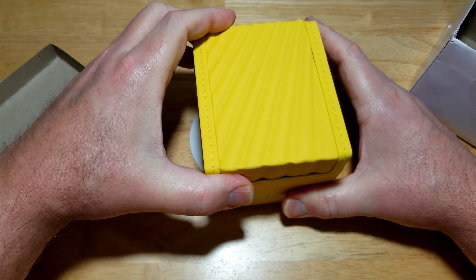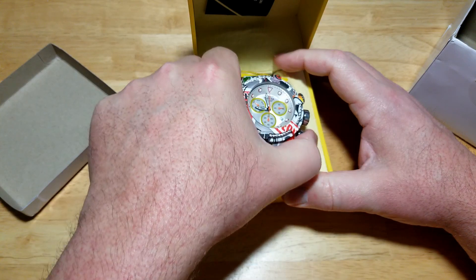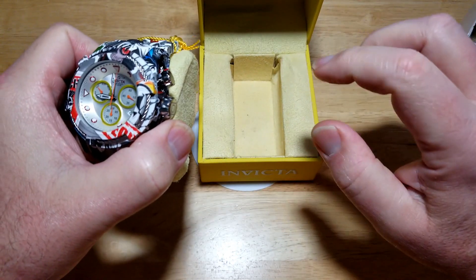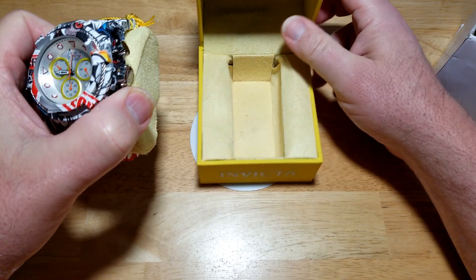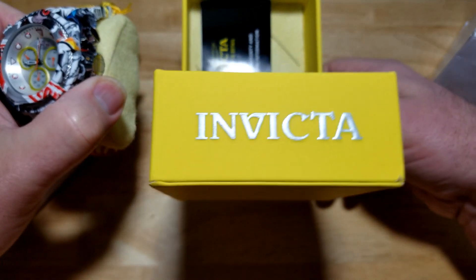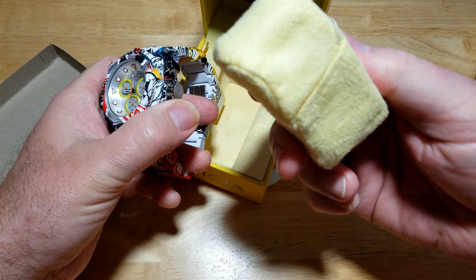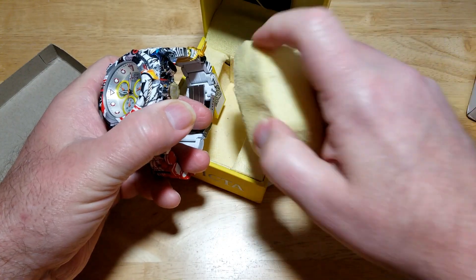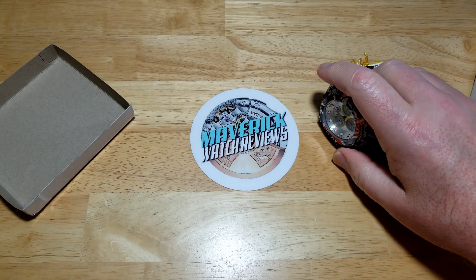Close your eyes. Oh God. Jesus. My eyes are bleeding. Holy crap. The watch box is all beat up. Honestly, because the watch inside is so heavy, it's just caving in the sides of the watch box. There's your little manual, warranty, and Invicta logo. Look at this watch pillow — look how beat up it is because of the weight of the watch. It's not very well made to begin with. Man, this thing is heavy.